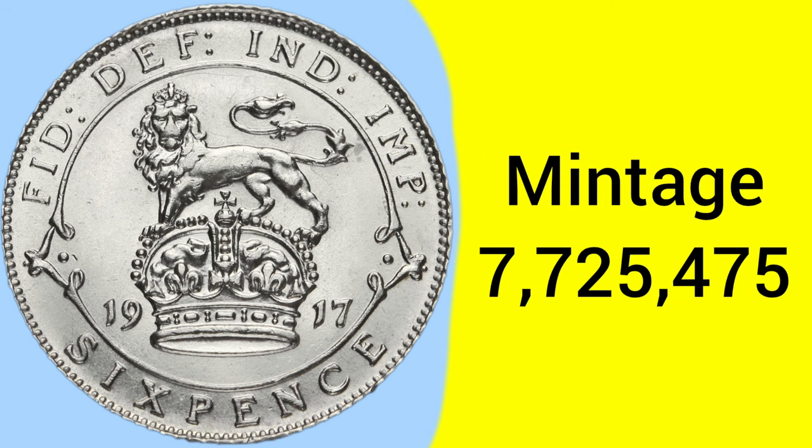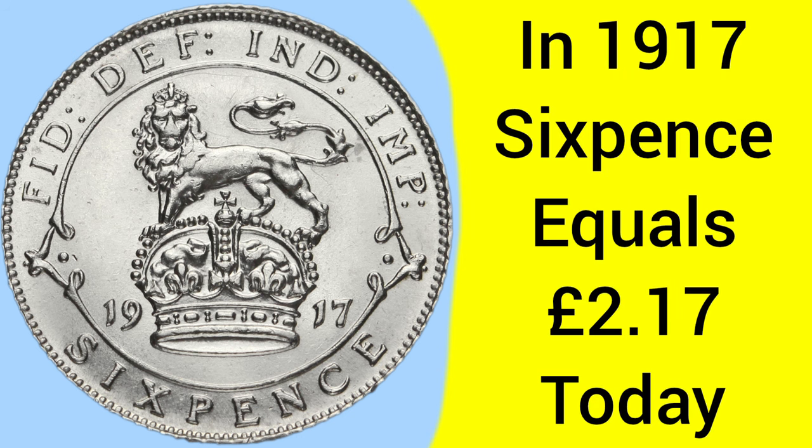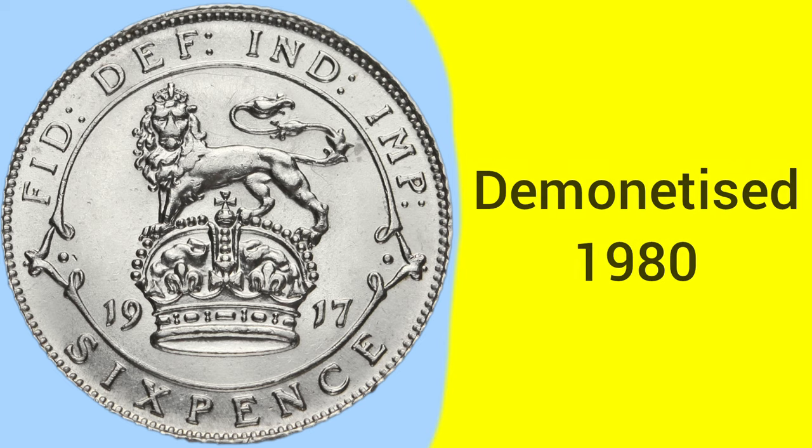The mintage for this year is fairly low as well, with only 7,725,475 being produced, one of the key dates of scarce sixpences to look out for after 1900. The sixpence piece is of course worth sixpence, this is then one half of a shilling, which was 1/40 of a pound sterling, so there would be 40 of these coins within every pound. Back in 1917, the sixpence was equal to £2.17 today, very comparable to having a £2 coin today. The coin was demonetised in 1980, after serving as a two and a half pence piece for a short while after decimalisation.